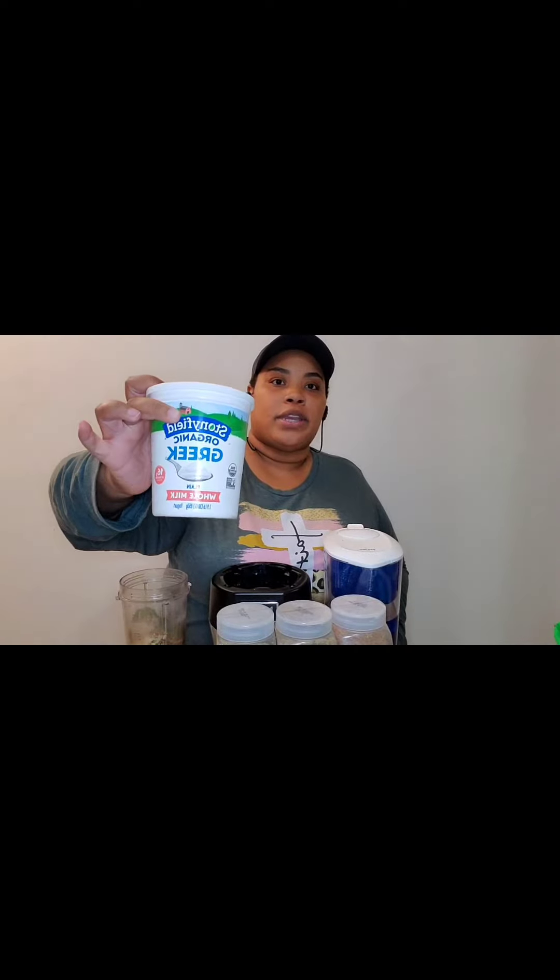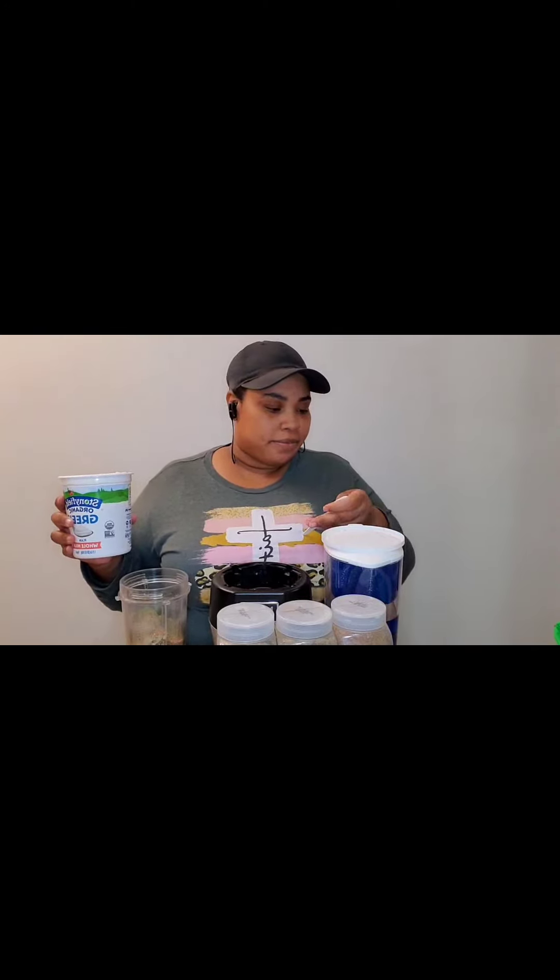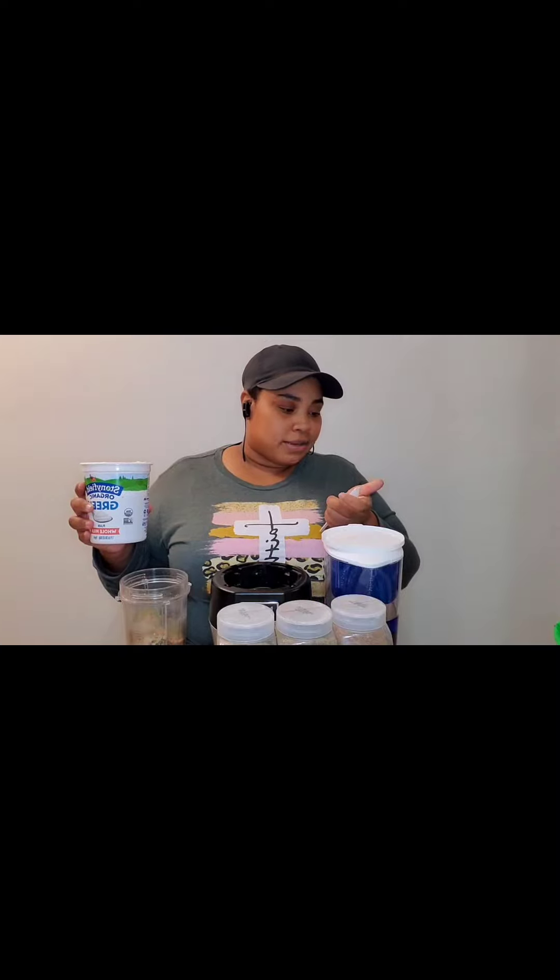The only thing left is the Greek yogurt — Stonyfield Greek yogurt, my favorite. Whole milk. I don't do non-fat stuff, I want all the fat. I try to get things as natural as possible. One thing I can't do is whole milk in my cereal though — I need two percent.